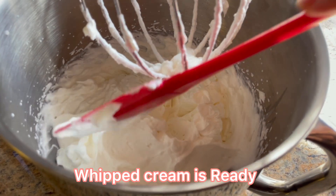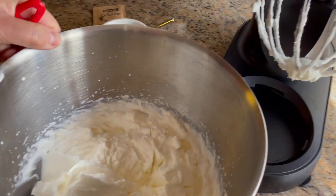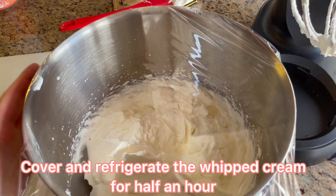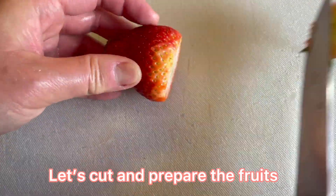It will look something like this — that means the whipped cream is ready. Cover and refrigerate the whipped cream for half an hour. Now let's cut and prepare the fruit.